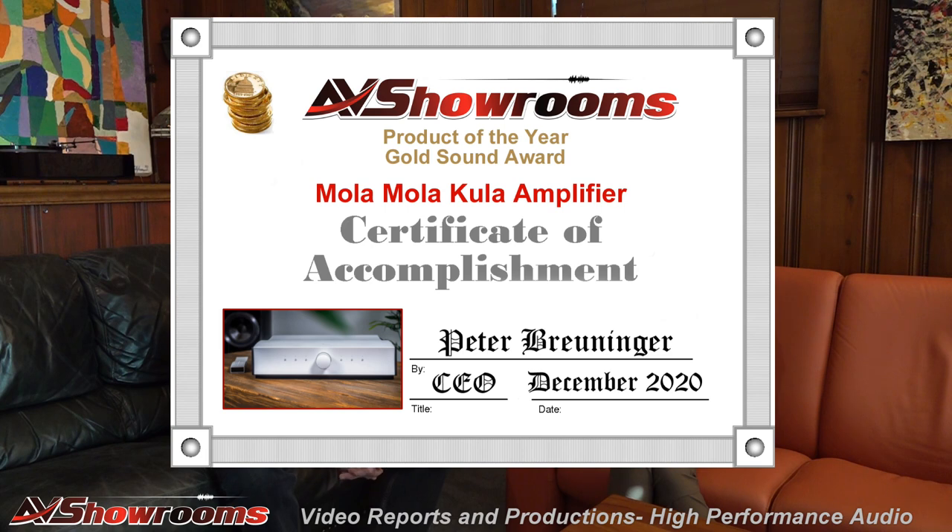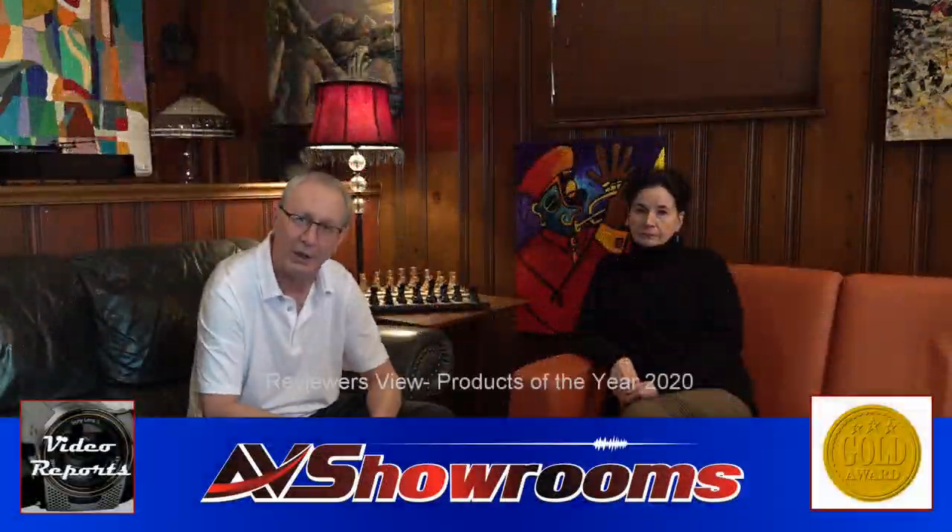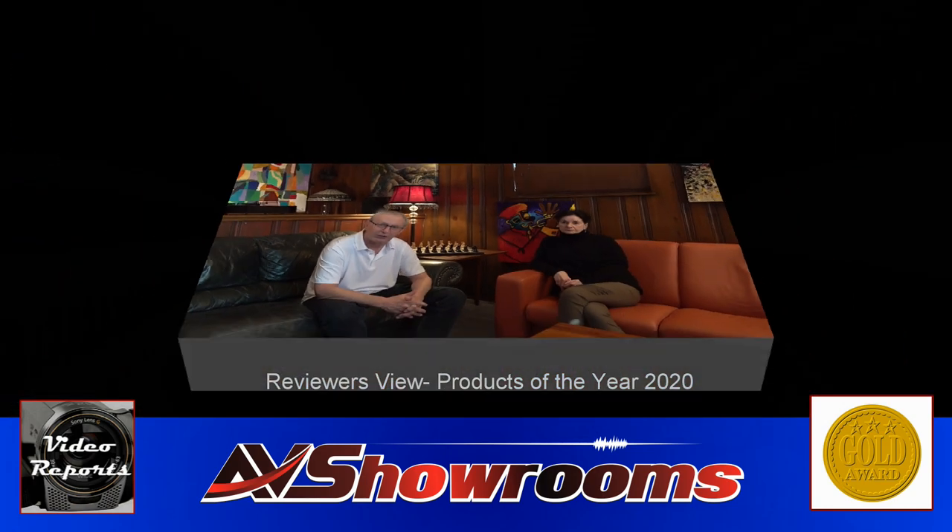It's beautiful. In your living room — this is not something that you want to hide behind a cabinet. You want to show this off. So, congratulations to Mola Mola for the Kula integrated amplifier. You can also get an optional DAC in the amplifier as well. As Bill Parrish says, it's the Dutch Army knife — a play on the Swiss Army knife — so it does everything. Awesome piece.